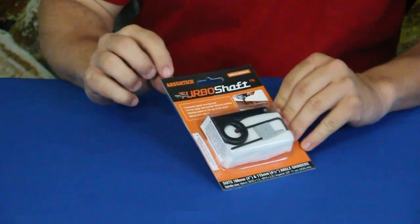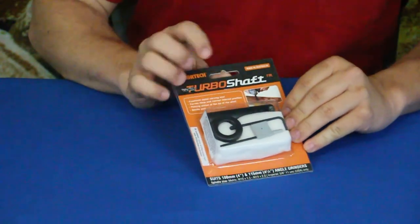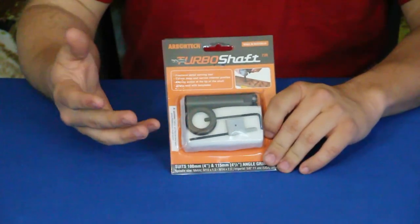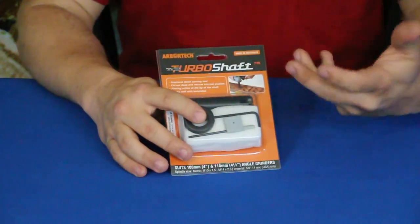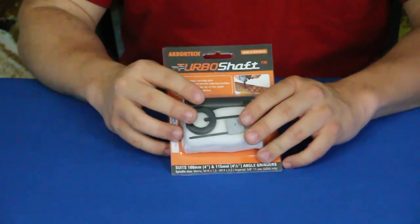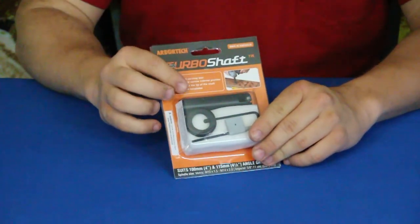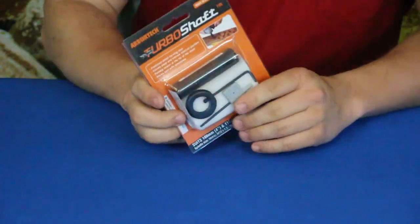This is by the Arbortech company and this is the Turboshaft. For those of you who do woodworking — general woodworking or something more specific like carving — you may have seen something like this before. If not, hopefully this will open your eyes to some of the products that are out there, because I've been seeing some new stuff. It might have been out for a while, but it's new to me.